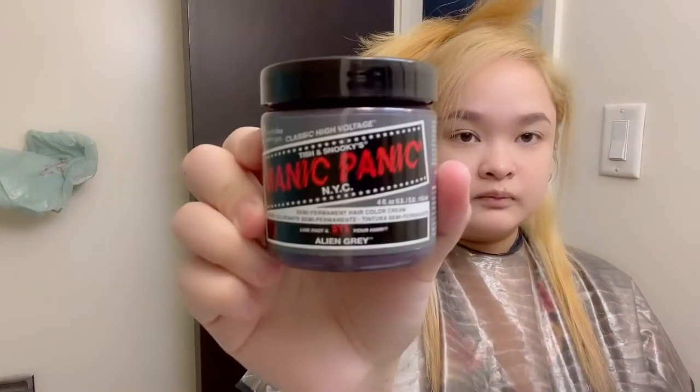I had my hair bleached first at home by myself for 30 minutes with a shower cap. Then I used Manic Panic Alien Gray — it is a semi-permanent color that will fade out after a few washes.